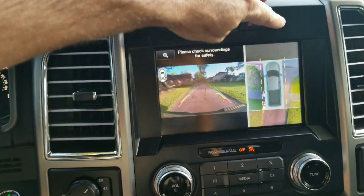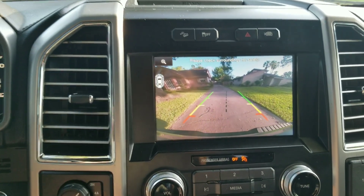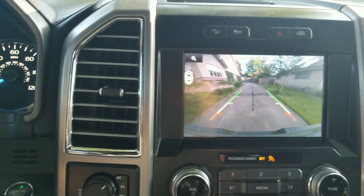I find myself most of the time switching it just to rear so I can see what's behind me in a bigger picture. I'd like it to go straight to that view automatically, so we're going to see if we can do that.